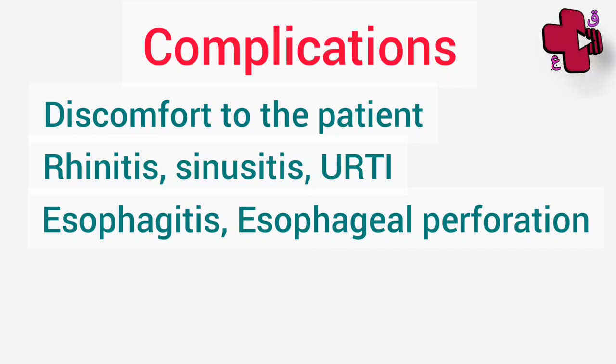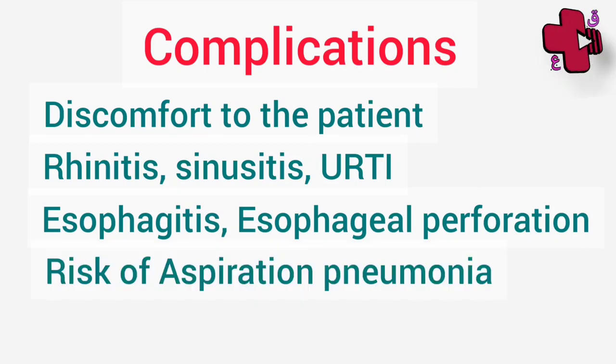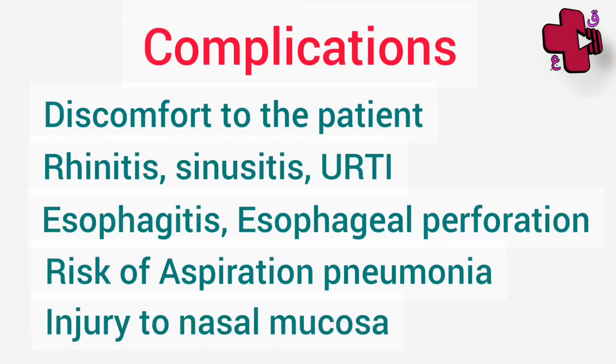While putting Ryle's tube for feeding purposes, there is a risk of aspiration pneumonia. Sometimes Ryle's tube may cause a gagging sensation to the patient, and also injury to the nasal or esophageal mucosa.